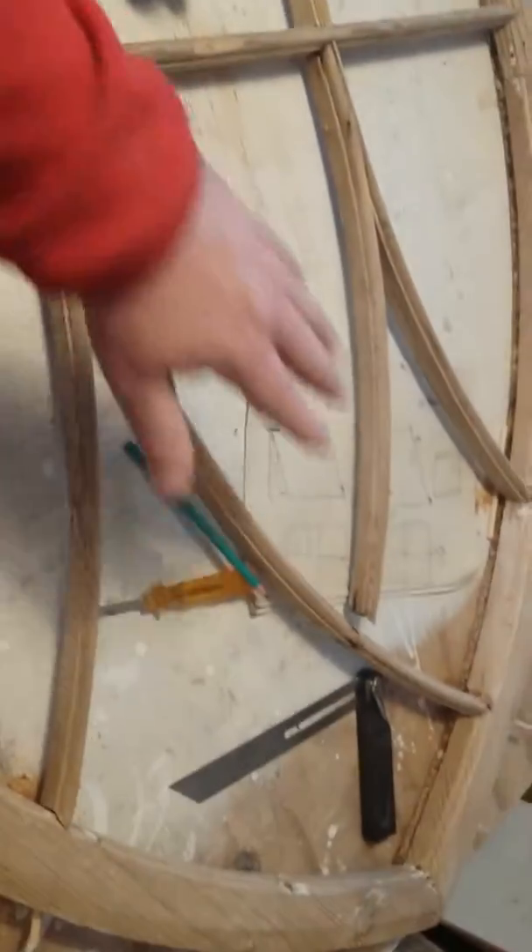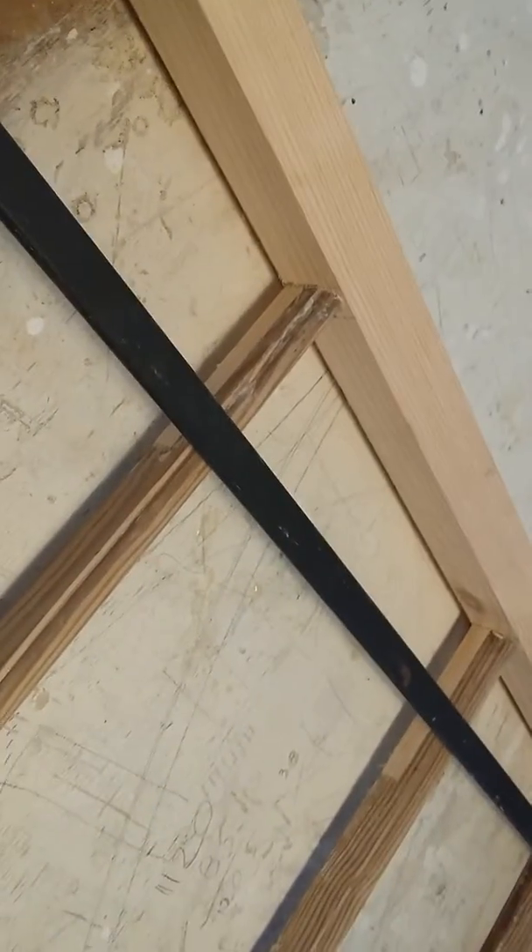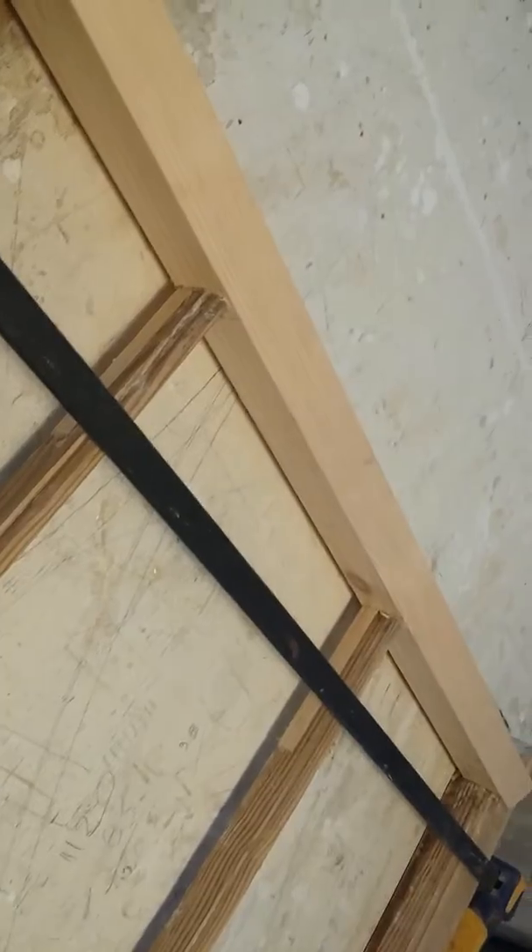Here you can see it — that's where a joint is, that's where the new piece has to be. This is because over the years this piece here, which supports all of this, started sagging, and that was because this piece down the end had gotten rotten.